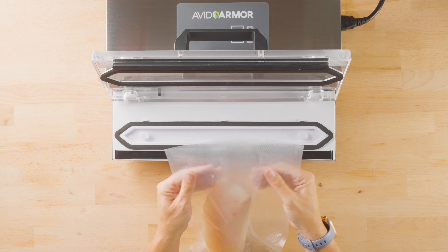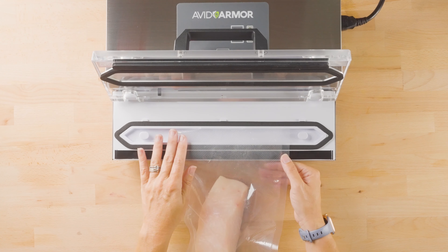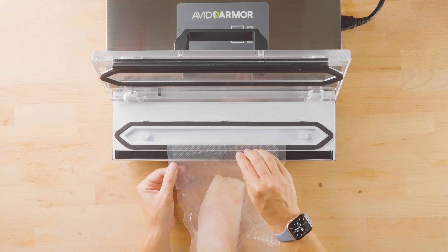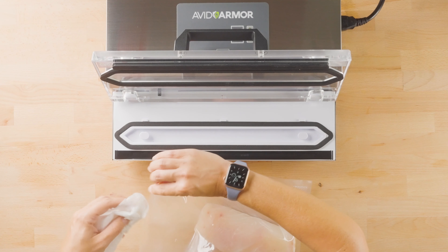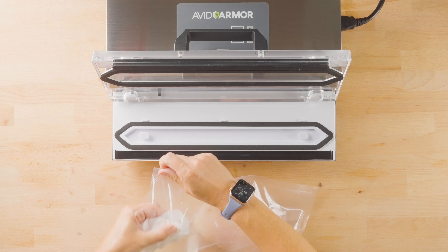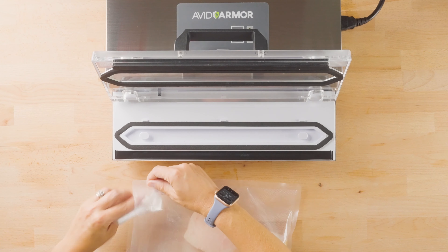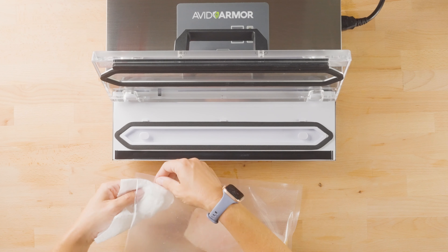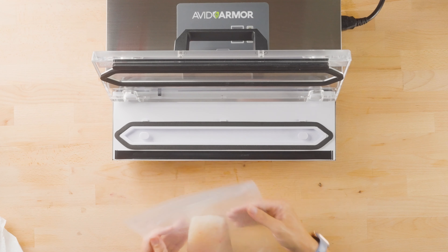Again, just like the chicken, this will cause the bag to stick together and not be able to pull an adequate vacuum. So again, make sure the opening of the bag is clean. This might be a little bit harder to clean because that residue is pretty thick.